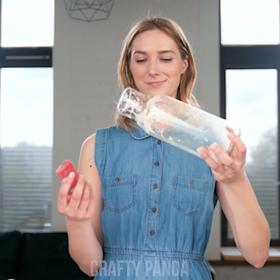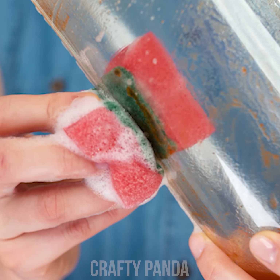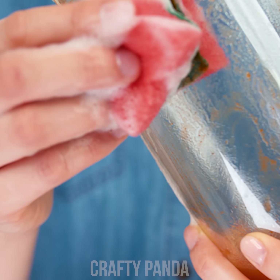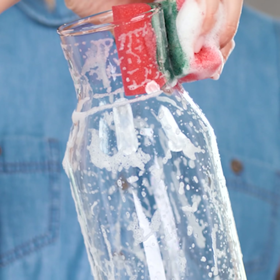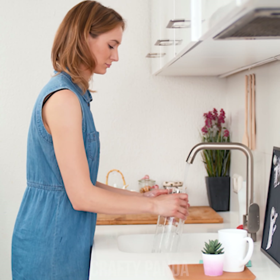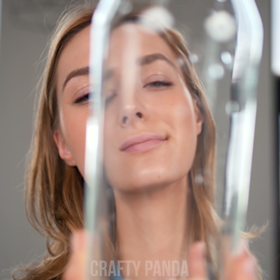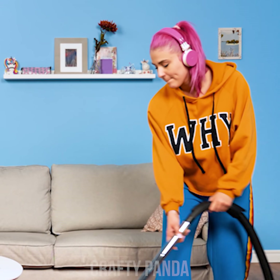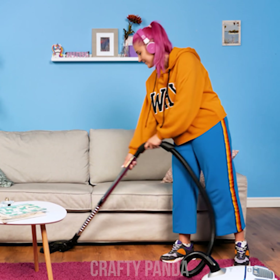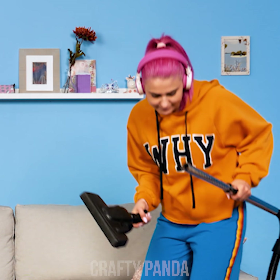Prepare your sponges just as you normally would — soap, water, you know the deal! Put one inside the bottle and add the other on the outside. Now you're washing both sides at the same time! If you don't have any magnets at home, you can easily find them in any arts and crafts store or online for just a few pennies. Finish off with a quick rinse and you can already see the difference! So Jess, how do magnets work anyway?